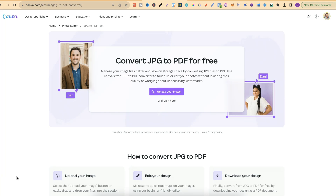In this tutorial I'm going to show you how to convert a JPEG to PDF completely for free using Canva. Canva makes this extremely easy to do because they have their converter just here. I'll link this down in the description below so it's a little bit easier for you to come and check out.